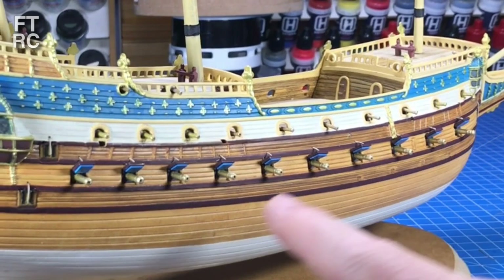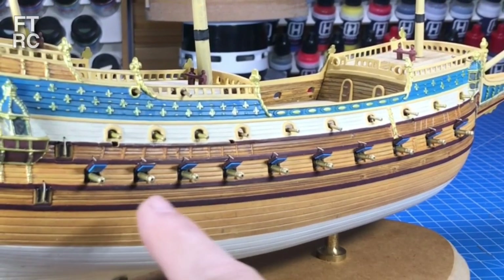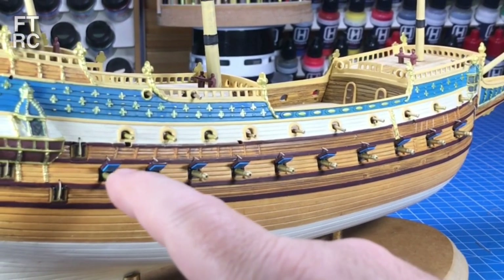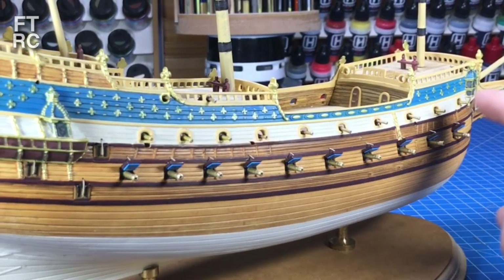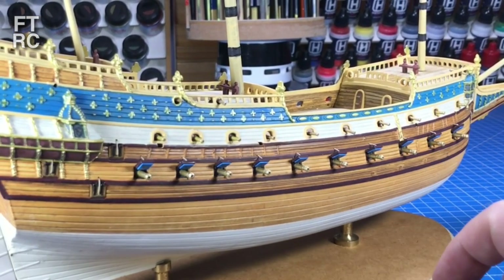Look at all of these cannons, nice and shiny in their little brass paint. And cannon ports with little fleur-de-lis — you'll be able to see those later on. Every single one of those cannon ports has a little blue panel with a fleur-de-lis on them. It's a flower of the lily. All the other cannons are in — the deck cannons, the broadside cannons here.